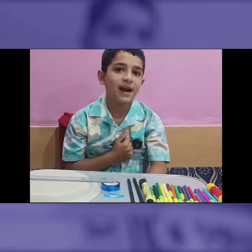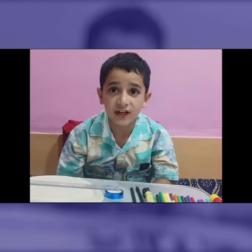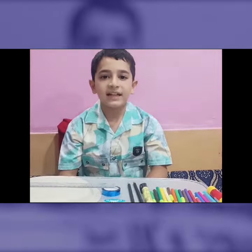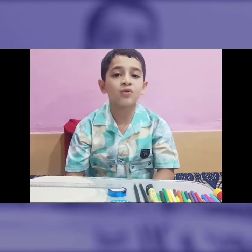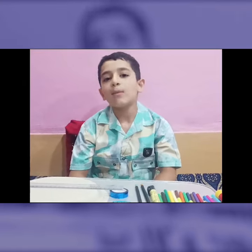Assalamu alaikum to everyone. This is Aman bin Imran, and I am a student of First B. The name of my school is The Roots Preschool, and it's located at Batangu, Anantanag. Today I am going to show you how to make a sundial at home.